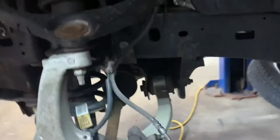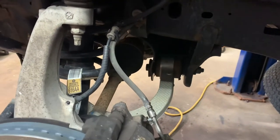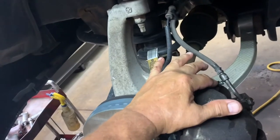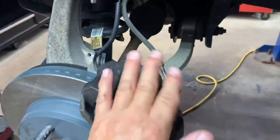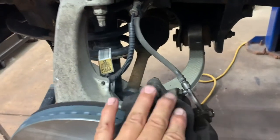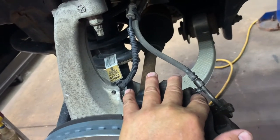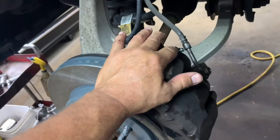Take your cap off again, double-check your fluid level, leave the cap off, go down to your bleeder and open it up. You'll see fluid dripping out. As it's dripping, lightly tap on the caliper with your hammer again and watch — if no more bubbles come out, no spitting, just tighten your bleeder. It's good.